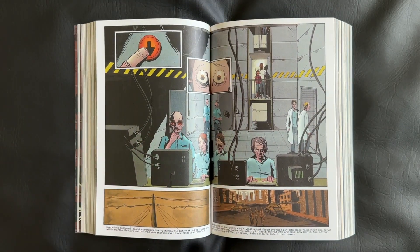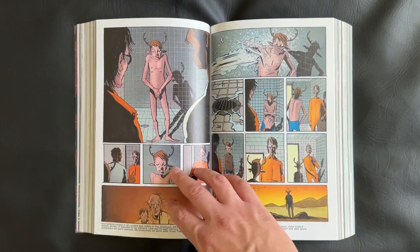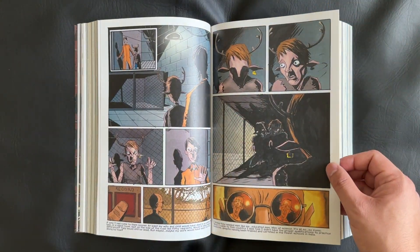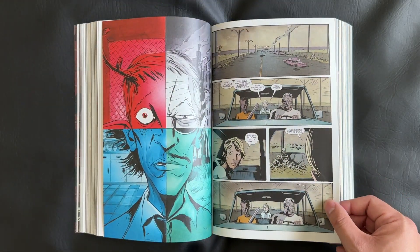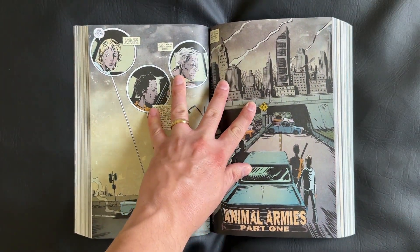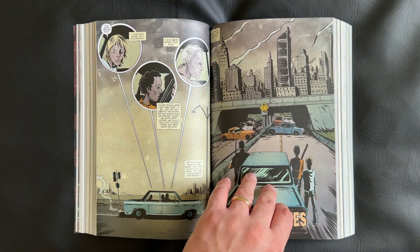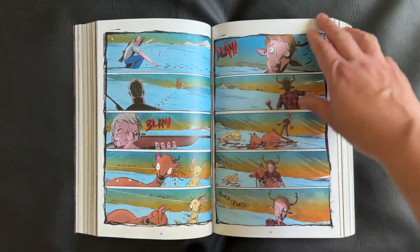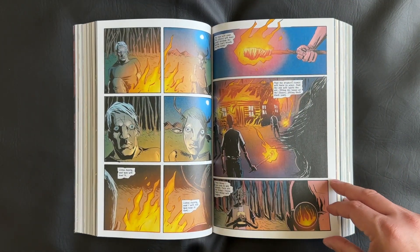Along the way they accumulate a ragtag group of figures — both human and hybrid — and encounter some truly wicked and evil villains. Before I started reading, I heard the series described as a cross between Bambi and Cormac McCarthy's The Road. If you're familiar with both of those, I think that is the most succinct and accurate comparison I could make. It is very bleak and intense, with a travel narrative, and yet somehow features these sweet animal-like characters.